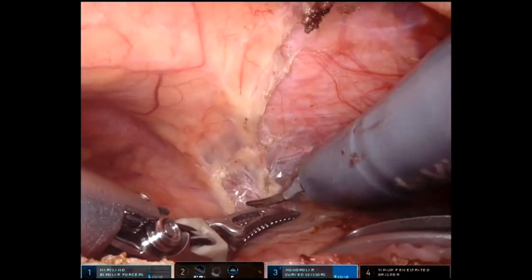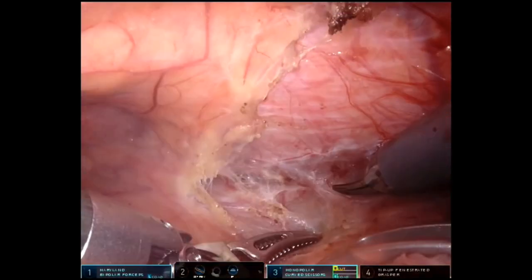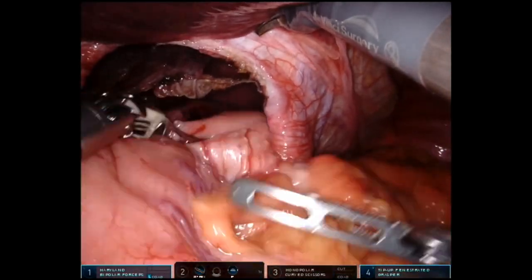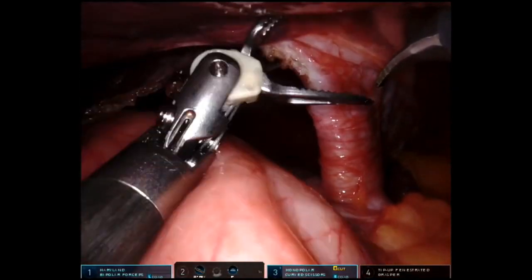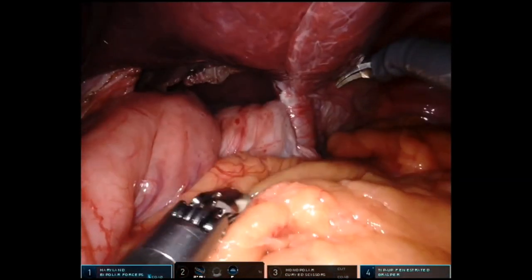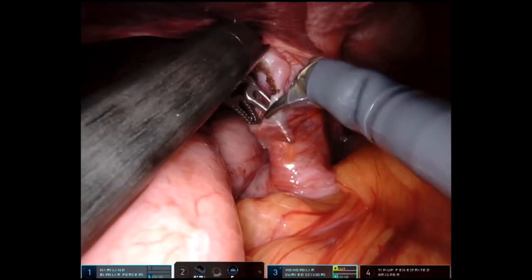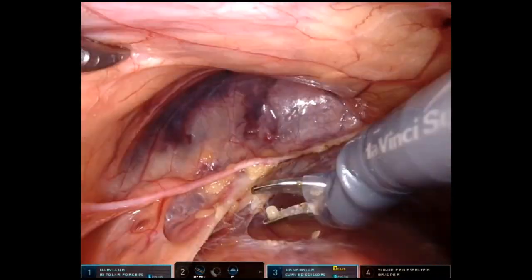You have the heart laying up top, the aorta laying below, and the lung cavity on both sides, so we like to be precise about where we are. We're pulling more stomach into the abdomen and continuing to take down that hernia sac, making an incision on the peritoneum around where the muscle fibers — the crura of the diaphragm — are, because those are the muscular layers we're going to close at the end of the surgery to close that hernia defect.